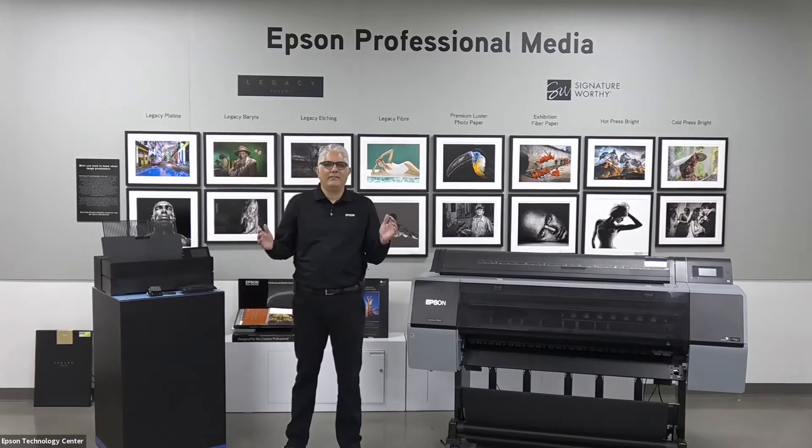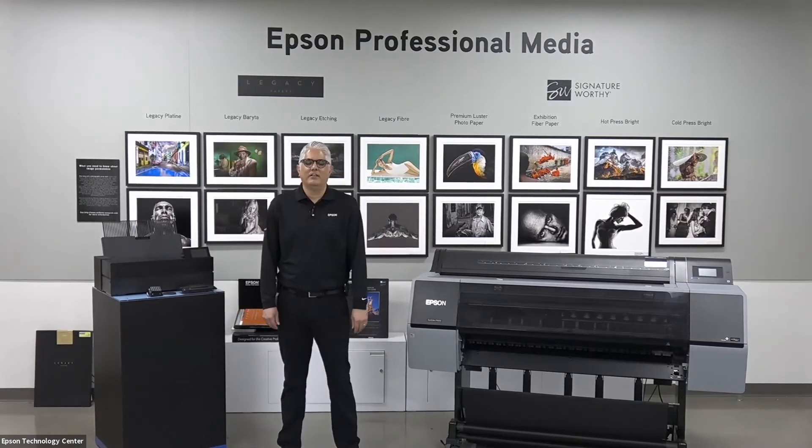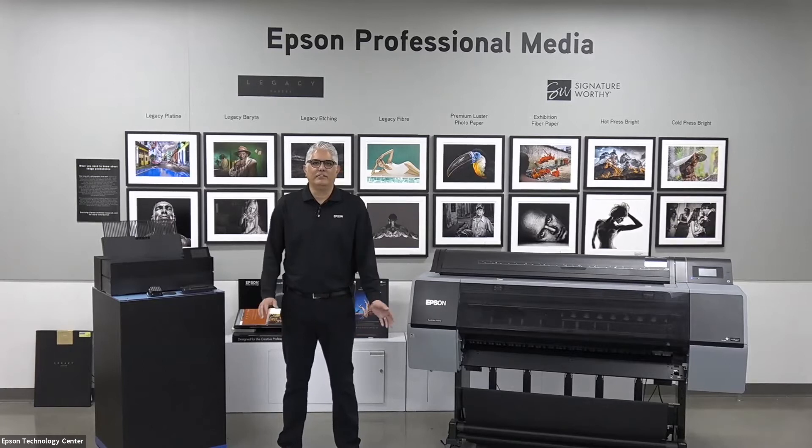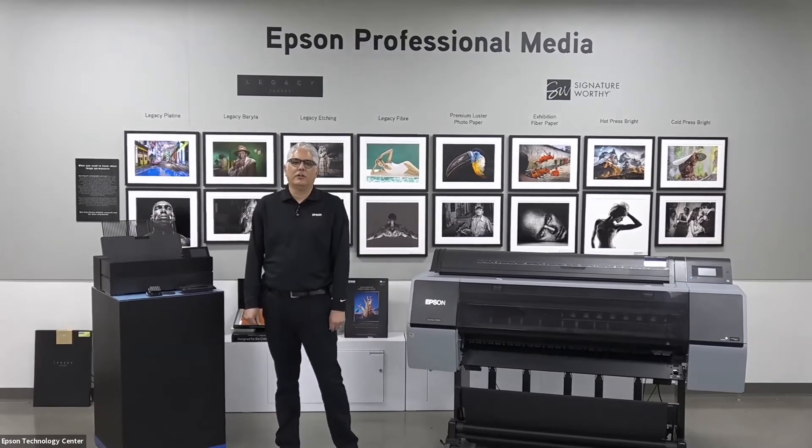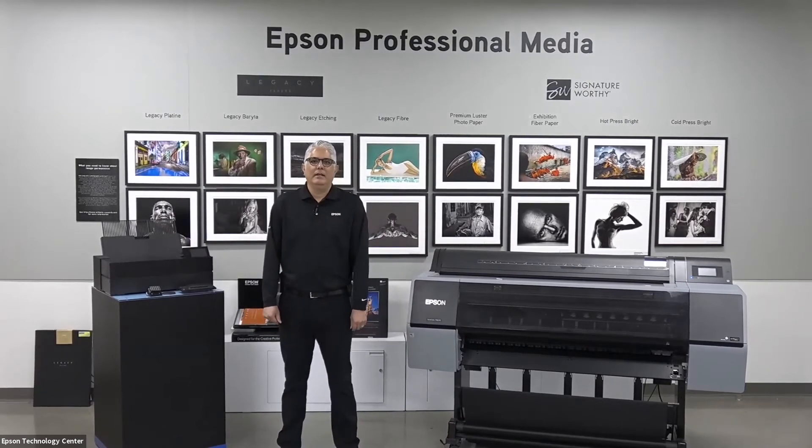Welcome everyone to the Epson Technology Center in Carson, California, just outside of Los Angeles. I'm in our media lab where we do a lot of testing for our SureColor commercial series products. I'm Mark Aguilera, and I'm the P-Series product manager for the entire P-Series product line — P for photo, P for proofing.